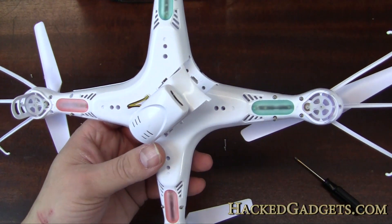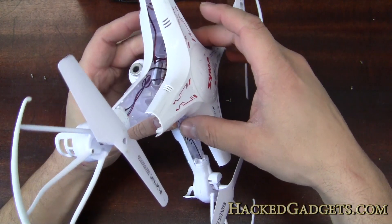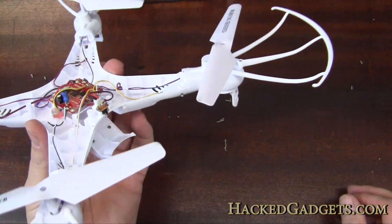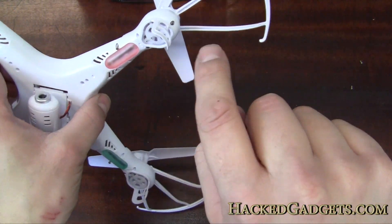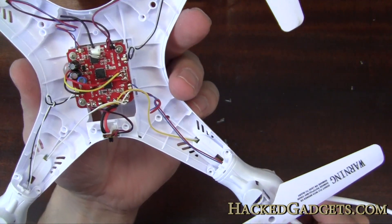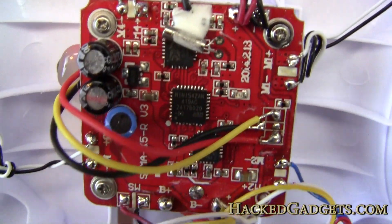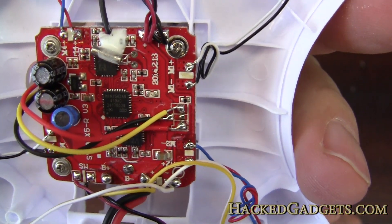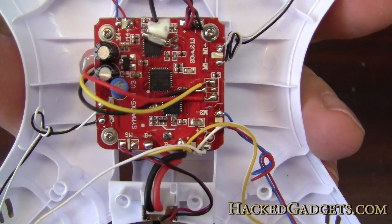Under the little battery compartment there are two more hidden screws — so two more to go. Those screws are out, and there we go. I didn't actually need to remove the three screws on each of the blade pods, but we'll be able to take a look at the blades now that it's open.